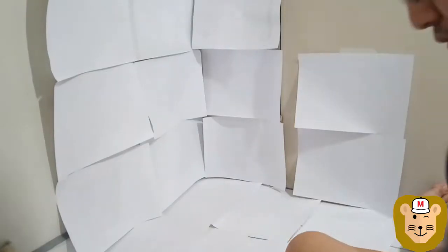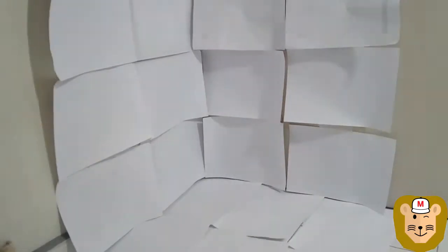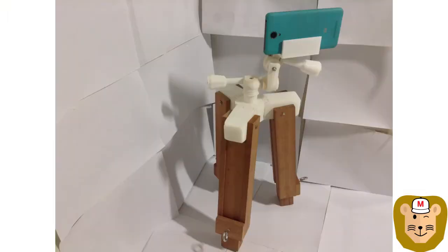Hello everyone, Ken here, and today I'm going to show you how I built a simple mini wooden tripod. I wanted a tripod of my own, and even though it's cheaper to just buy one, I thought it would be easy and interesting to show everyone how you can make your own, even if you're a beginner. So let's get started.